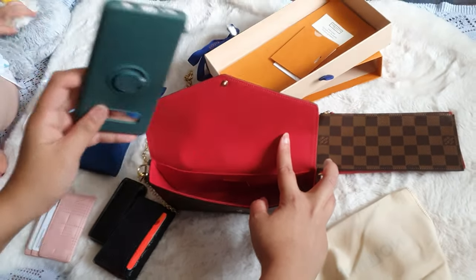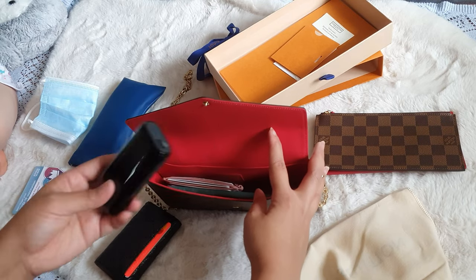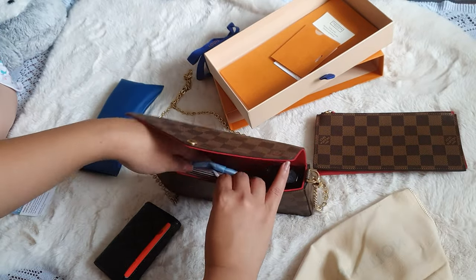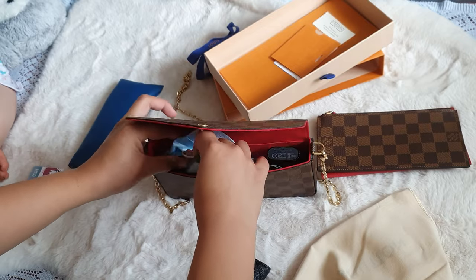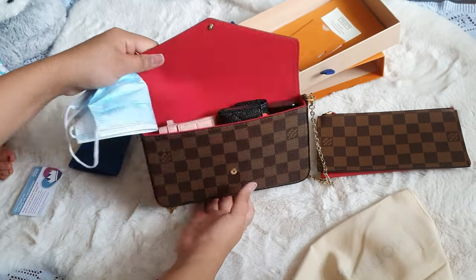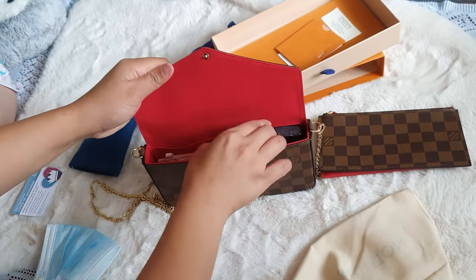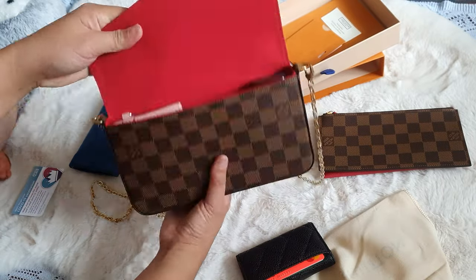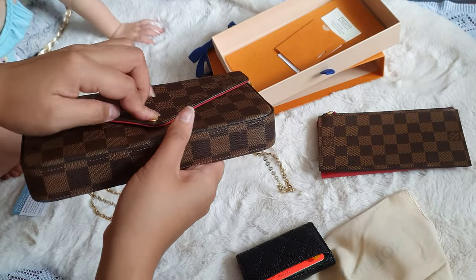It comes with a chain strap which rubs on your shoulder. Anyway, it fits the phone, card holder, battery pack, a mask, and maybe some hand sanitizer — though you have to be careful about that. The key holder I'm not sure will fit, so we can wiggle the contents around. It does fit, but your phone has to be out of this bag. The pop button for this pochette is not very good — it's a struggle to close it if it's not fully packed with things.